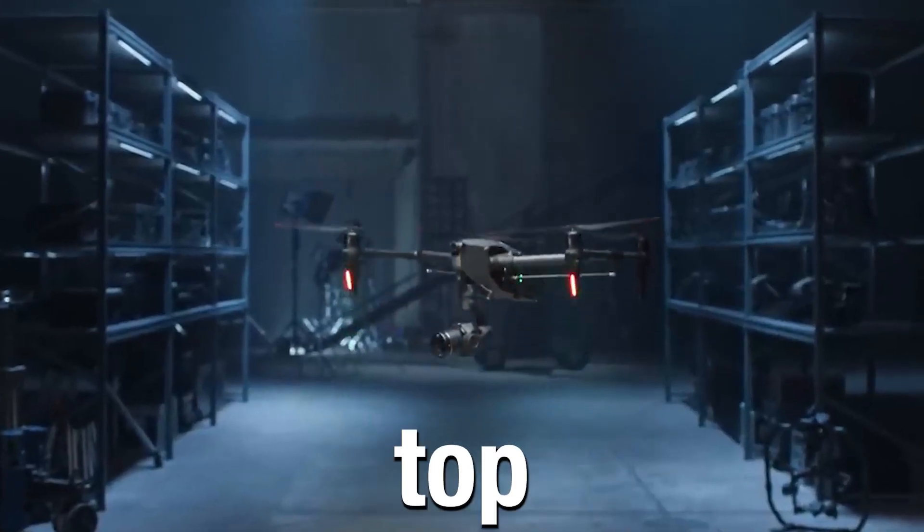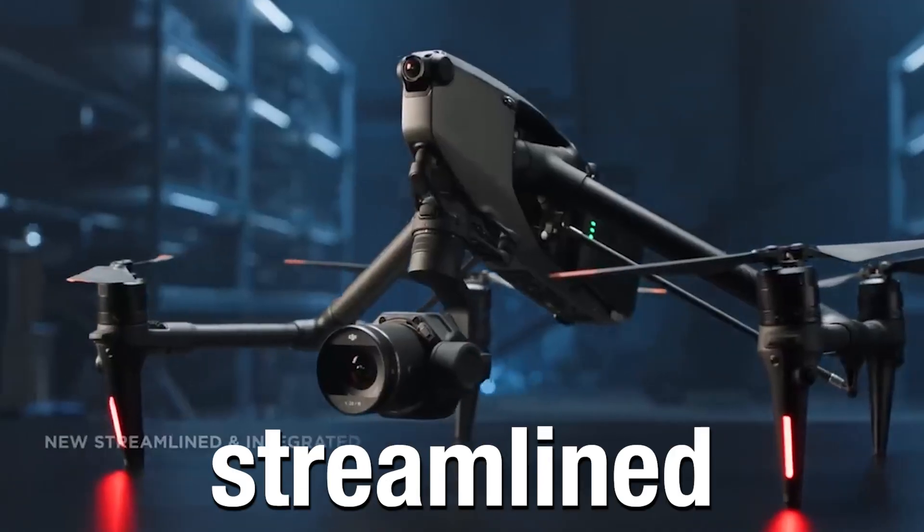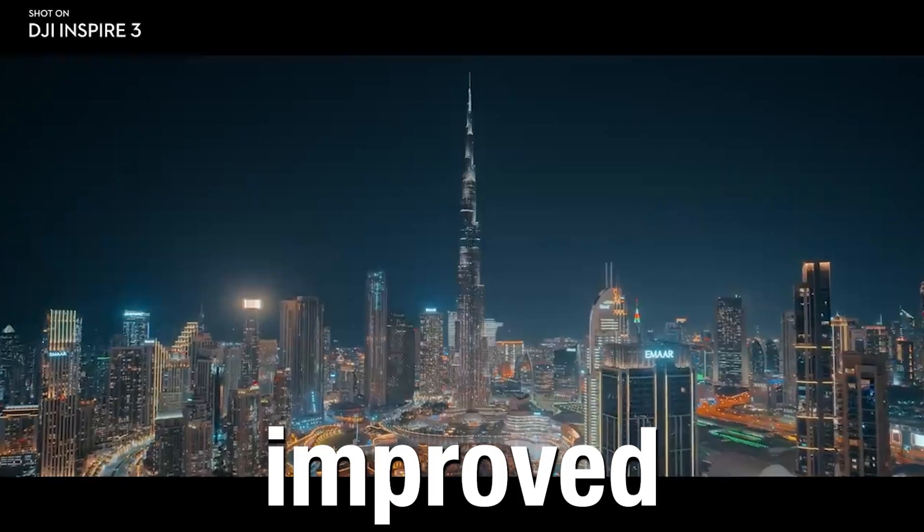Finally, the DJI Inspire 3 is out. Here are some top changes in comparison to its predecessor. Firstly, the design. This is a much more streamlined design compared to its predecessor, with reduced air resistance and improved efficiency.